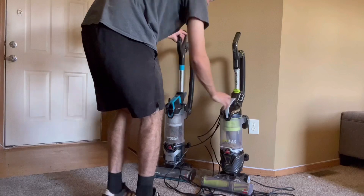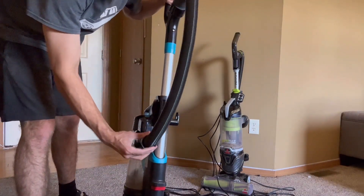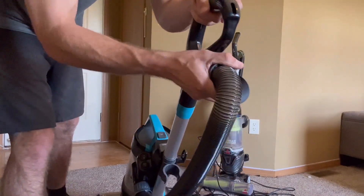As far as over here, it's super easy. It's just a twist of the knob right here, twist of the knob at the top, and then you're in.